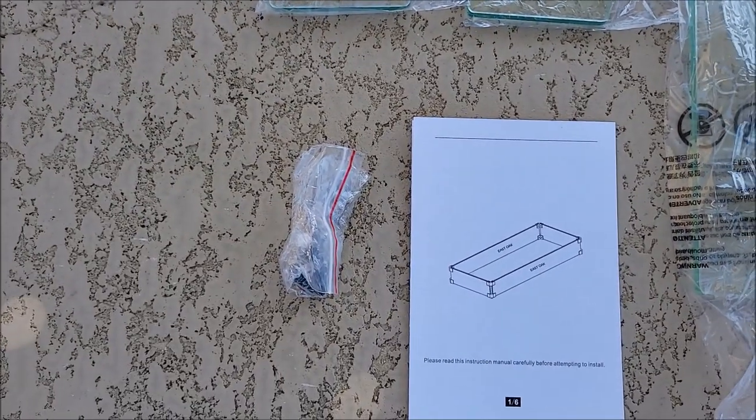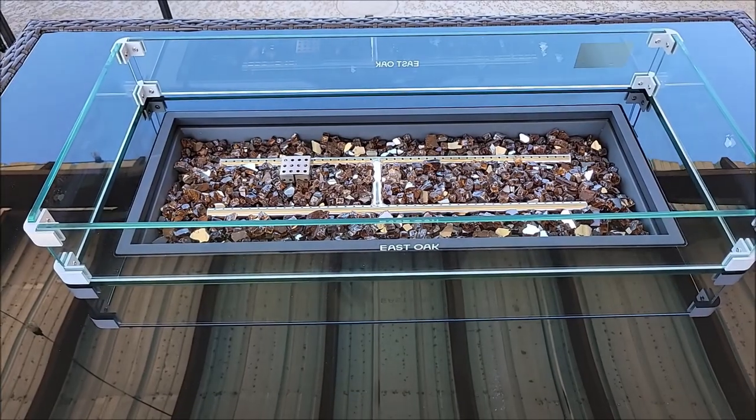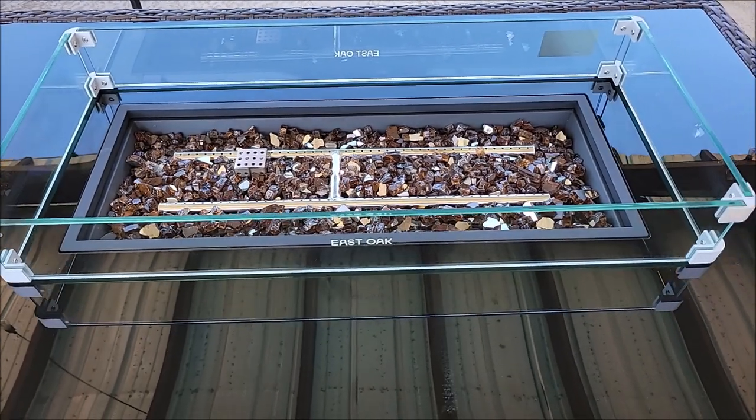There's also a bag of the little set screws that go in there. We're going to get this thing put together. Here it is — this is the glass wind guard on top of our East Oak fire pit.